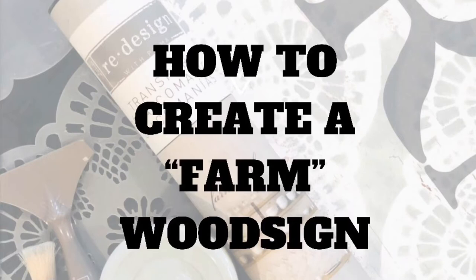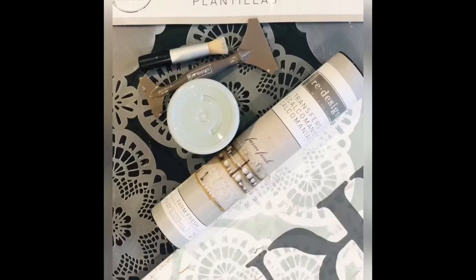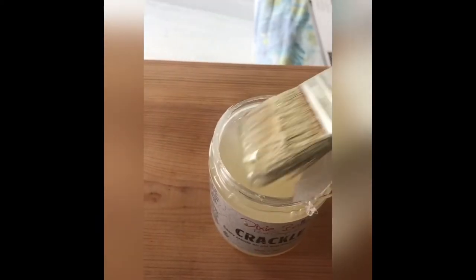Hi, welcome to Click to Restore, I am Joe and today I am going to show you how to make a farm wood sign. I took a piece of wood and sanded it down to a smooth surface. I first sanded it with 80 grit and then with 320 grit.